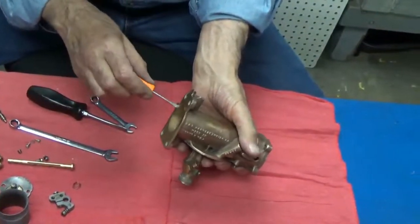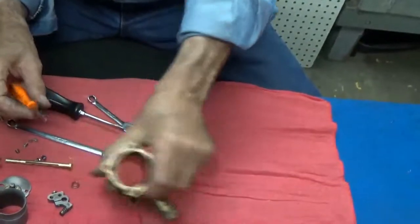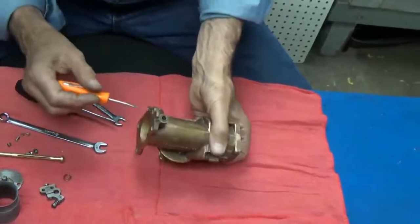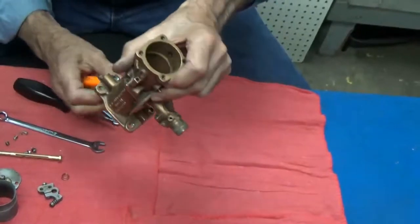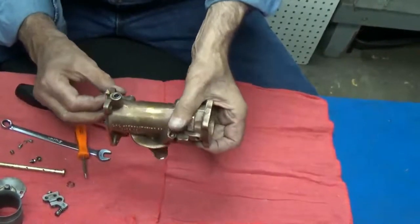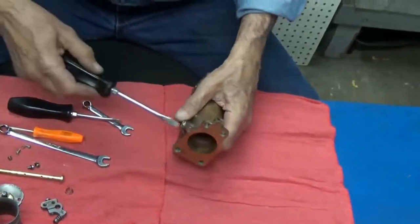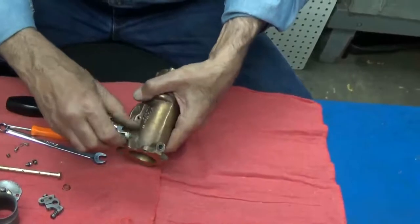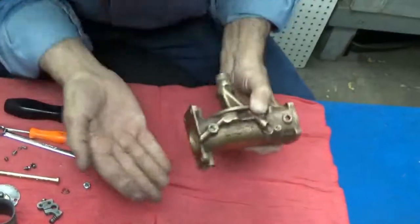Doesn't want to come out. Wants to come out. Well, there's another way — we'll take this plug off here and we'll blow it out of there. And there it is.